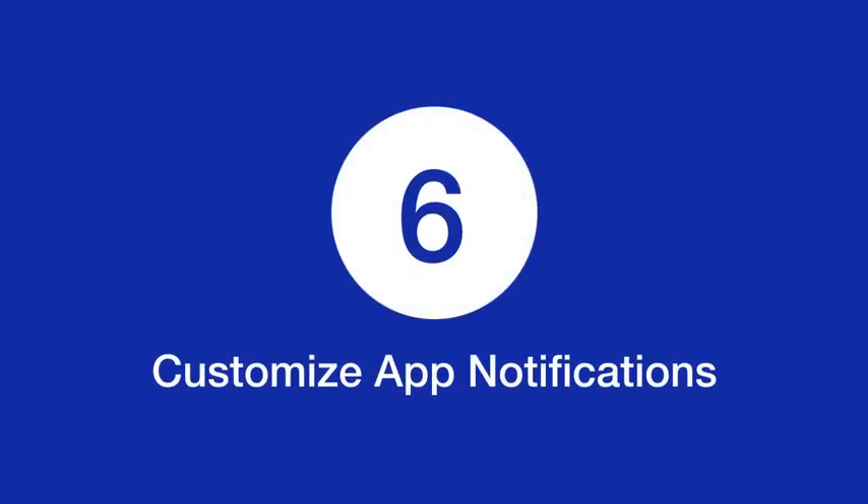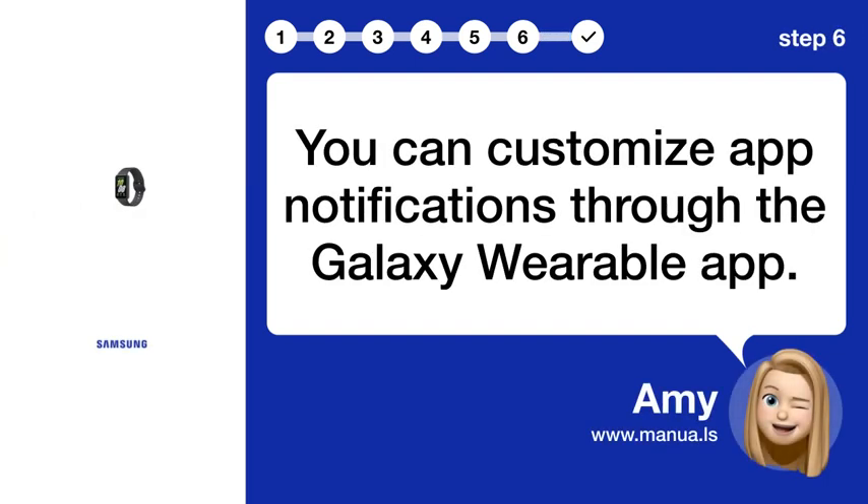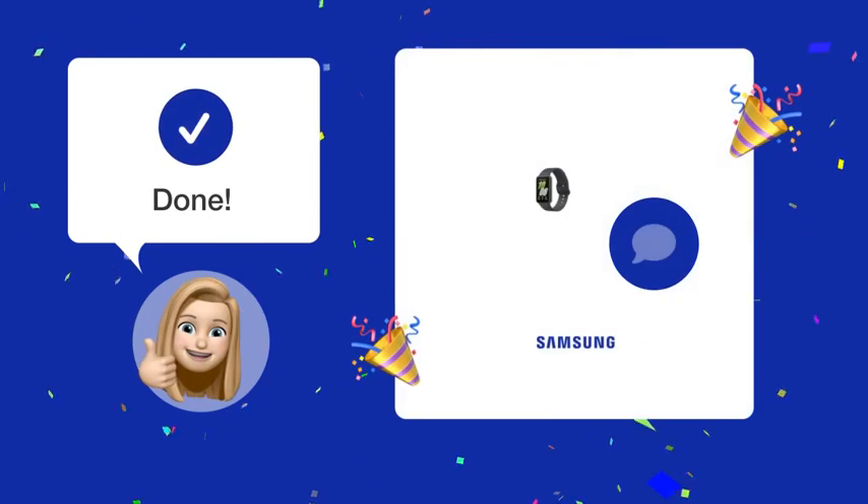Step 6: Customize App Notifications. You can customize app notifications through the Galaxy Wearable app. Now with these easy steps, you should be able to receive and respond to WhatsApp messages on your Samsung Galaxy Fit3 effortlessly.